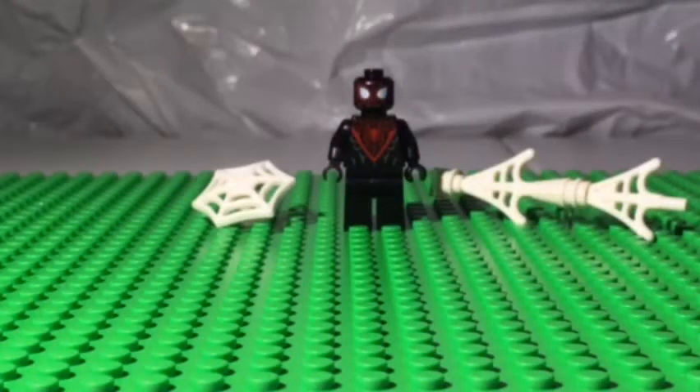Welcome to the second video of Minifigure Monday. Today we are going to review LEGO Miles Morales from LEGO Set 76113 Spider-Man's Bike Rescue. The Miles Morales is similar to Set 76036 Carnage Shield Sky Attack. The Miles figure consists of 12 pieces including his accessories.